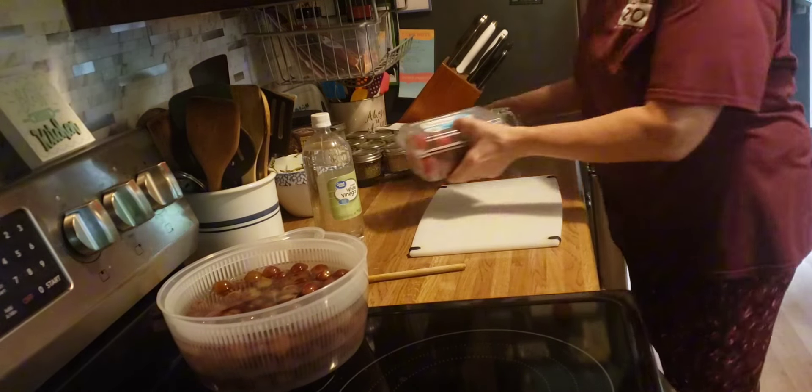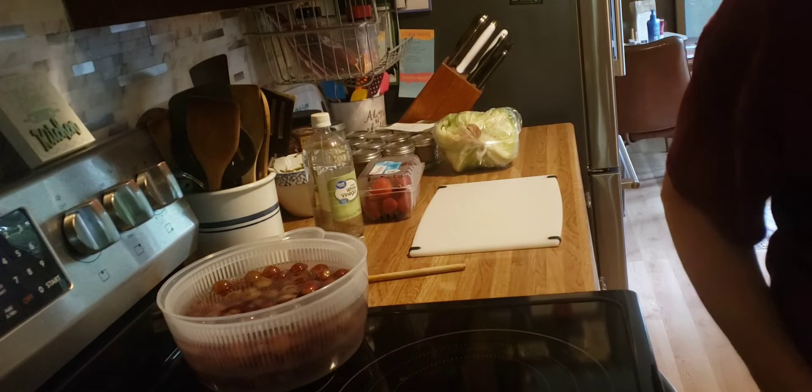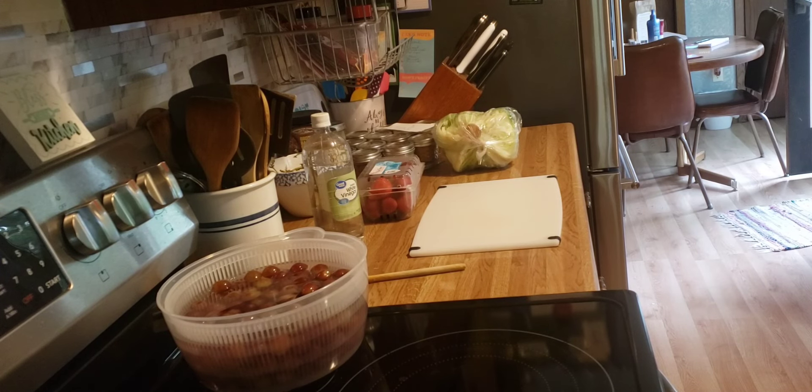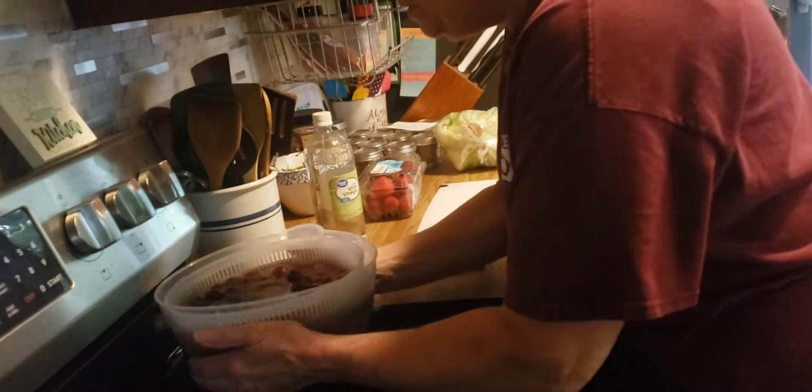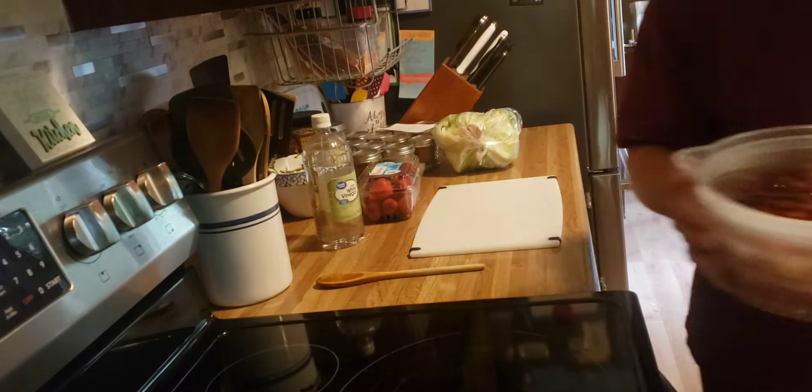And then I have strawberries and lettuce. Now that the two minutes are up, I'm going to drain them and rinse them.